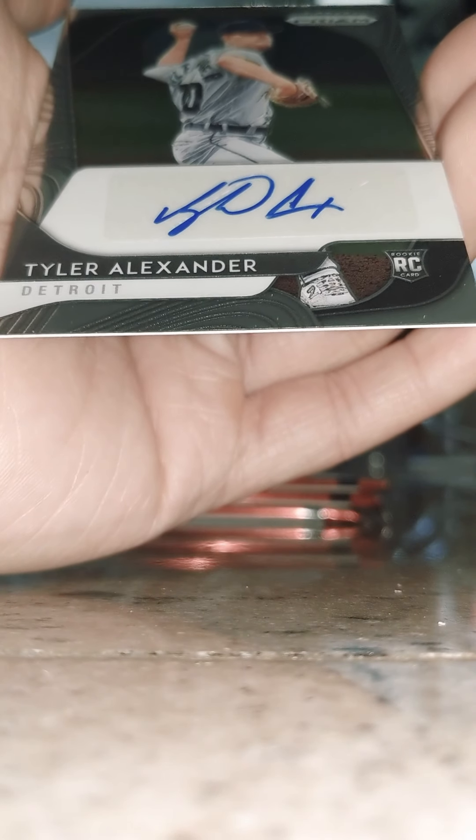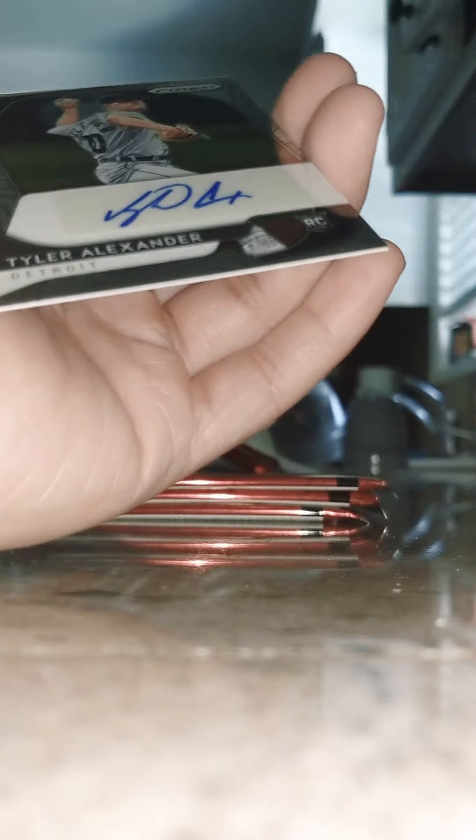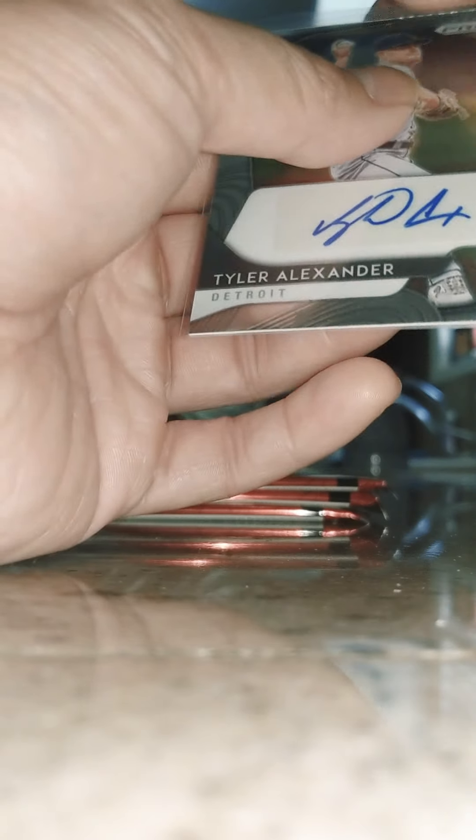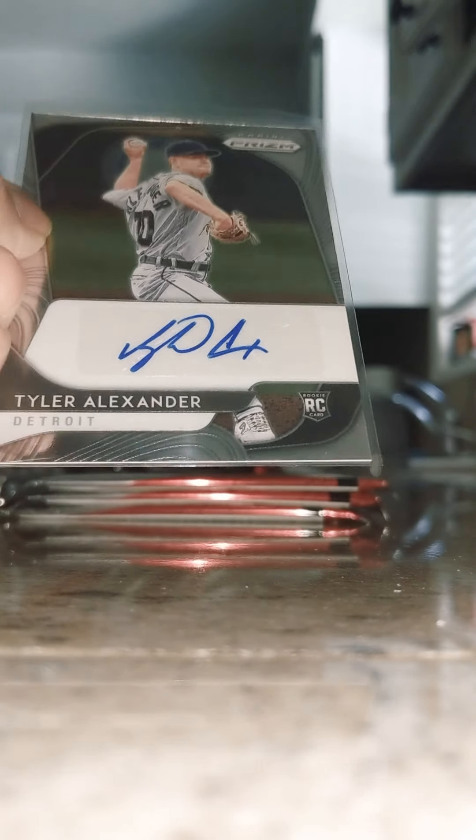I don't even know who Tyler Alexander is — that's how bad it is, I don't even watch baseball much. But I will look to see what this guy's worth. It is a silver back, nothing special — I don't think it's gonna be that special at all to be honest. But it's just cool to have a rookie auto. My first rookie, my first rookie auto in my collection — there it is!